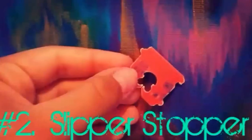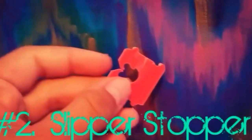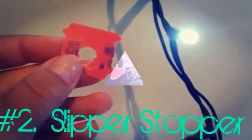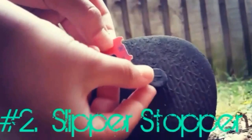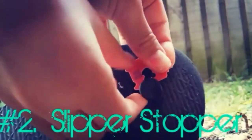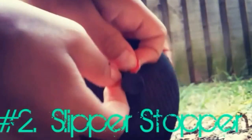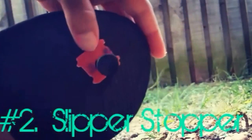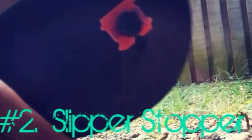What you'll need is a bread clip — the kind you get from a loaf of bread at the supermarket — and also your slipper. It's super easy: all you need to do is clip the bread clip onto your shoe strap, and you're ready to go. When that string tries to come out, it won't, because the stopper is there.